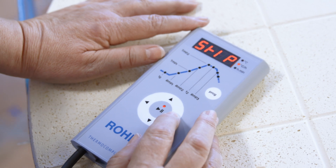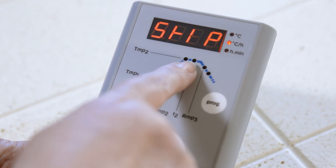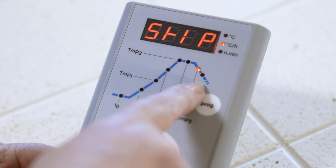As soon as the soak period has finished, the cooling phase begins. If your firing curve is on skip, the kiln cools down naturally — it is no longer heated. The heating elements in the kiln no longer draw any electricity. You can therefore leave the kiln controller switched on, so you can always have an eye on the temperature in the firing chamber.